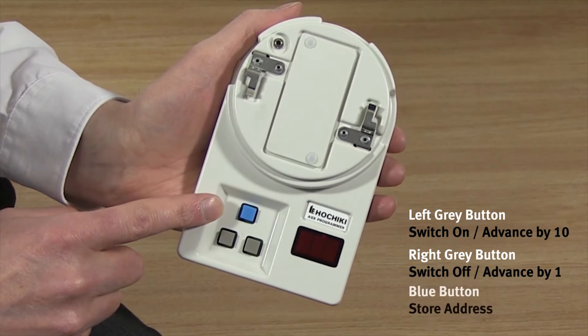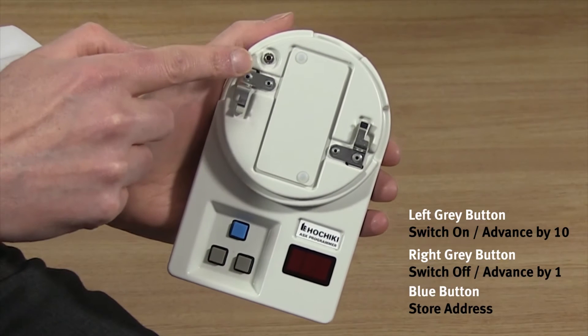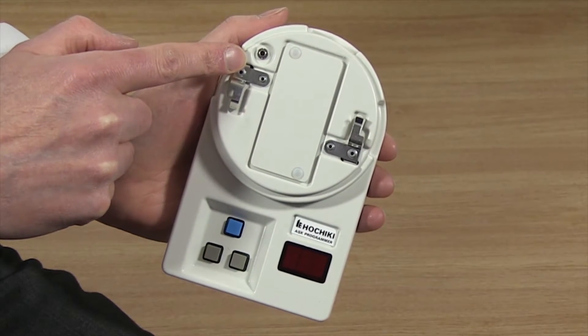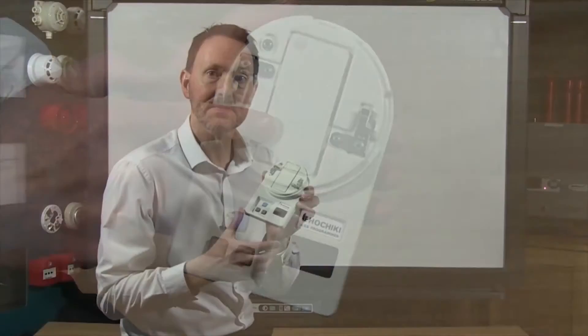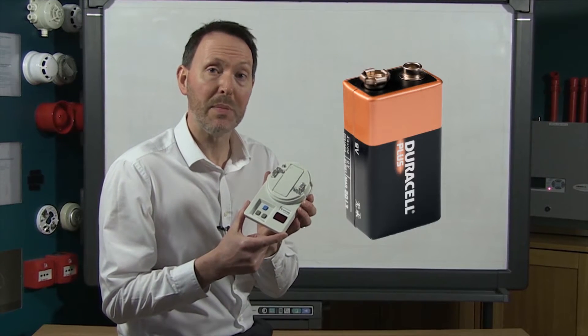The blue button is used to store the address and to read the sensor's analog log value. There's also a programming socket for use with the PL2 or PL3 programming lead. The battery cover appears here, and when replacing the battery you will require a standard 9 volt PP3 battery.